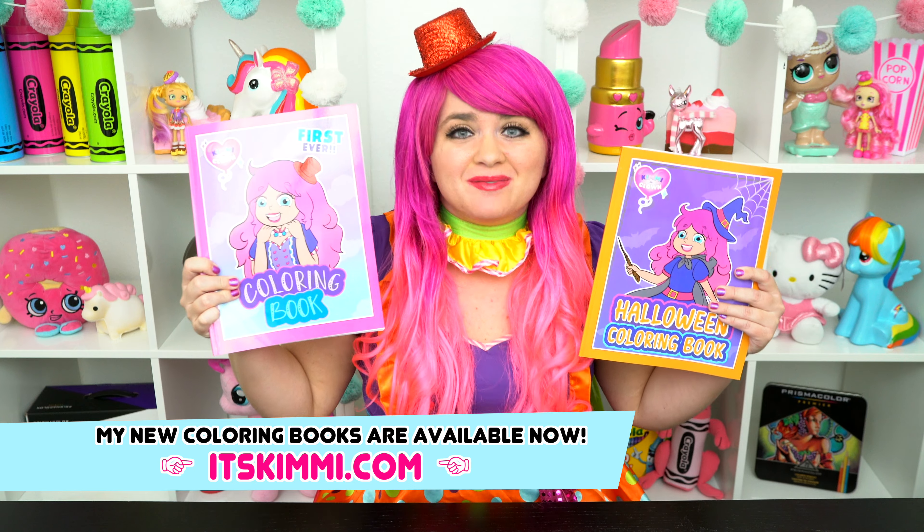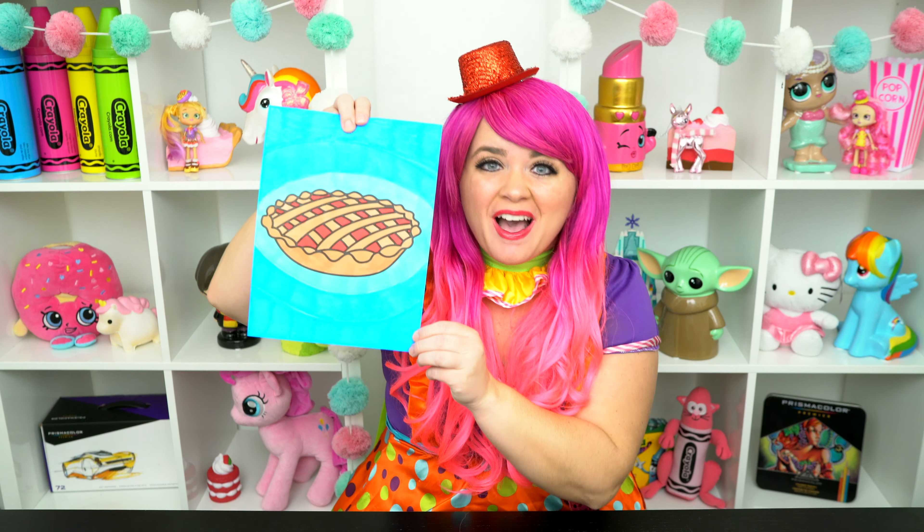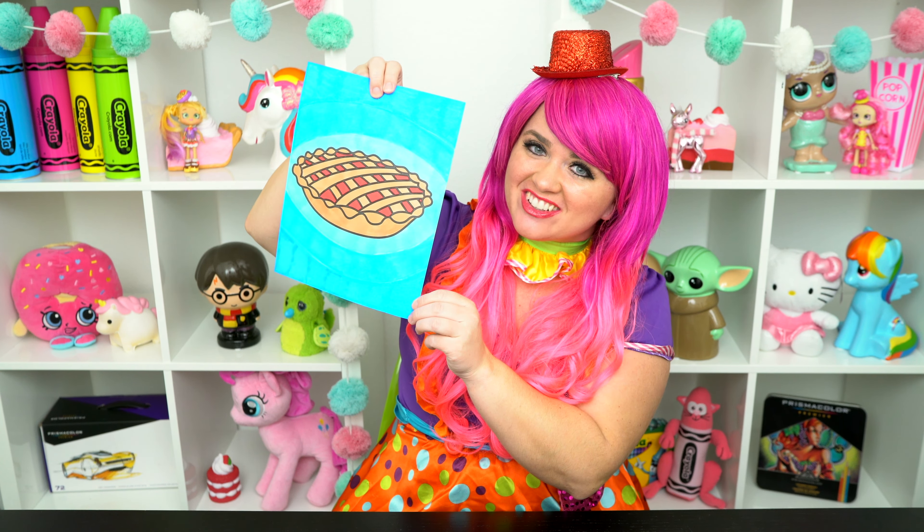All right, guys! Thanks for watching! I'm Kimmy the Clown! Hope you had fun coloring with me today! Don't forget to get your copy of my Kimmy the Clown coloring books at itskimmy.com! This pie looks totally delicious! Have a colorful day and I'll see you tomorrow! Bye!